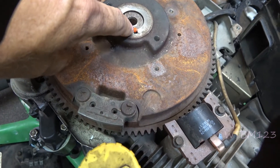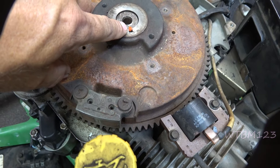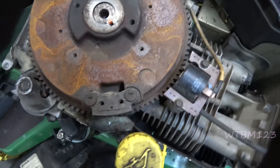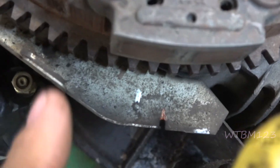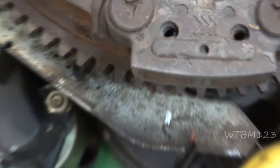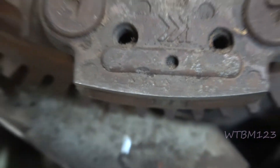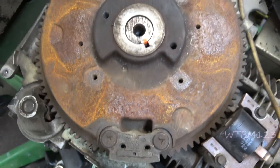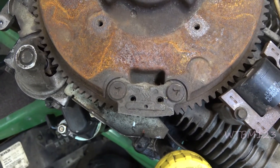I painted the keyway orange on the crank so you can tell where it's at. If you look, there's a little notch right here, and I've got the little orange dot beside it. That hole is lining up pretty well with that mark, and you've got the dot there. Now let me put the other flywheel on.